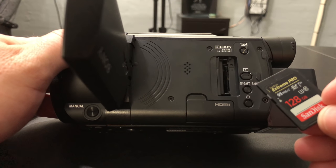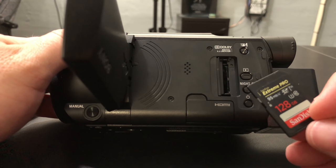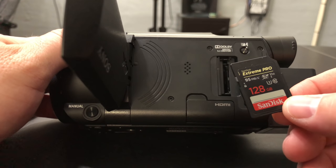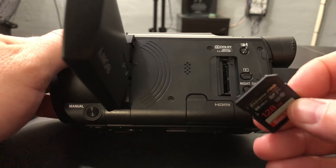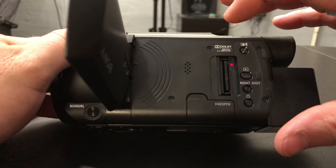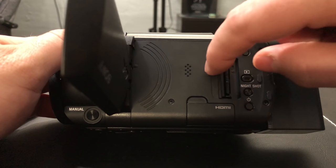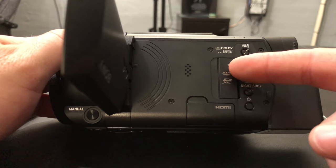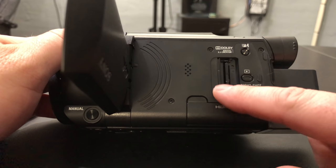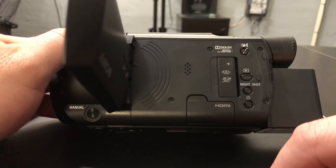Mine is 128 gigabytes at 95 megabits per second — you don't want to go any lower than that. You really want to record at the highest amount possible. I got this on Amazon and I'll have a link in the description. It slides right into the port, press it in, you'll hear a click, see a red light as it reads the memory, then close the port. What's really cool about this port is that if you leave it open by accident and close the screen, it's not going to scratch anything because it's slightly recessed.